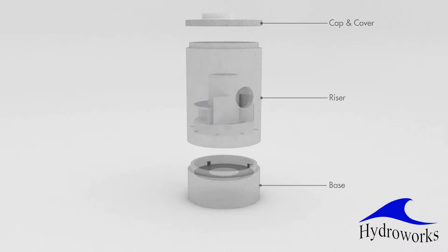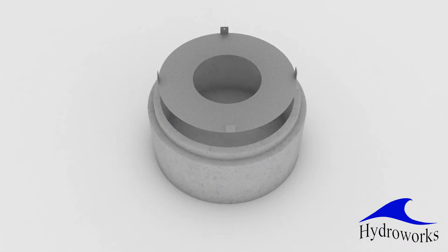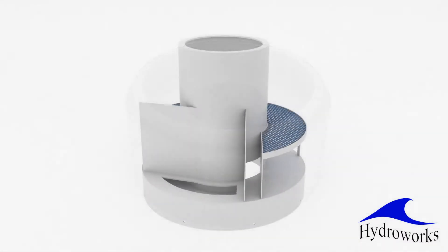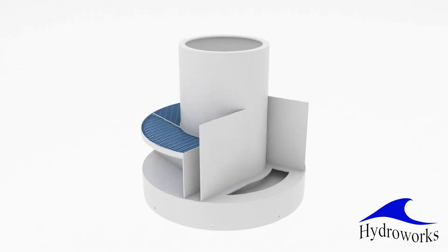HydroStorm typically consists of three sections: a monobase, riser, and flattop. The monobase includes the scour protection ring. The perforated ring is bolted to the monobase above the concrete floor. The main inserts are bolted to the riser section near or at the lower joint.